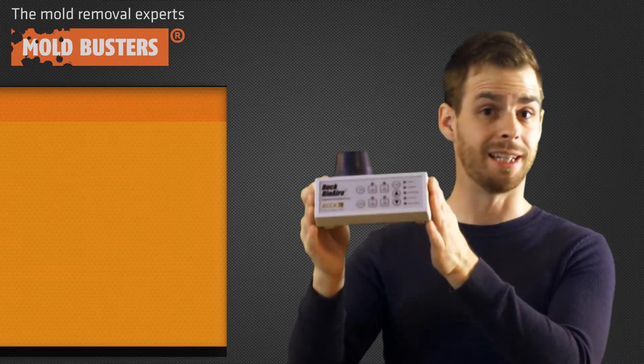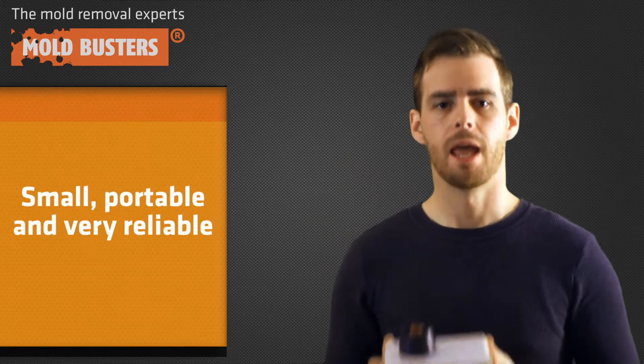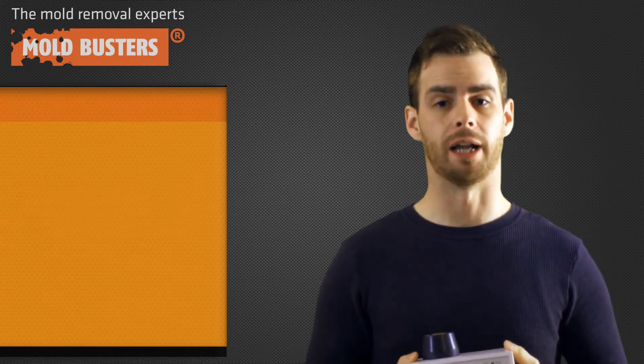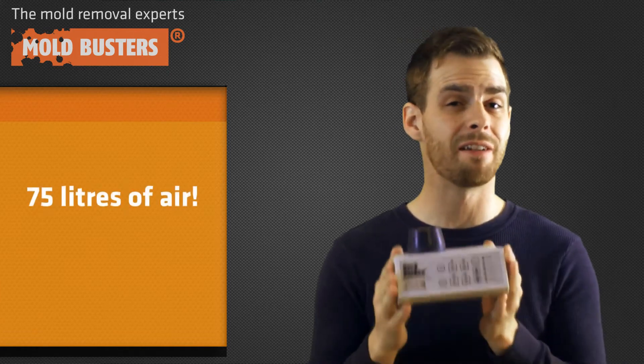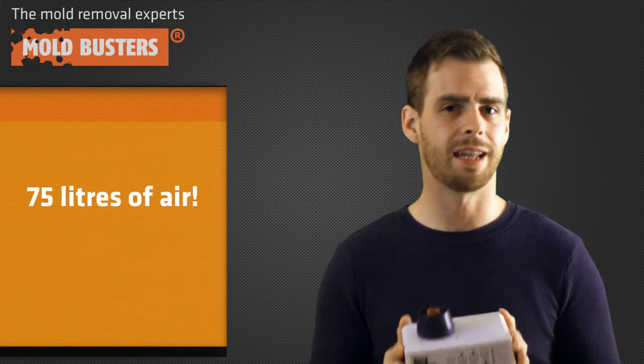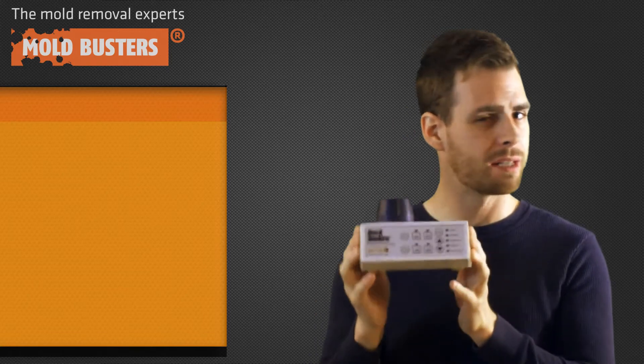As you can see, they are small, portable, and very reliable. These types of air sampling pumps need to be properly calibrated beforehand in order to capture the proper amount of air. We typically calibrate these machines to capture 75 liters of air, which can take anywhere between five and six minutes.